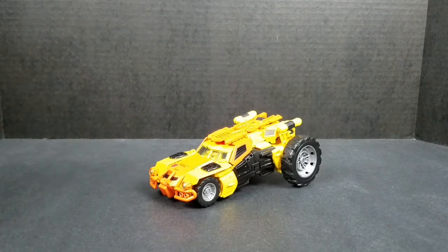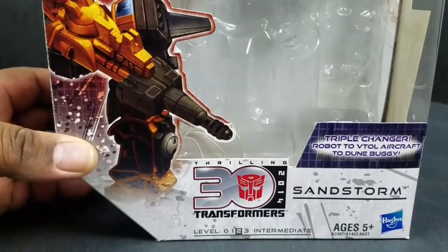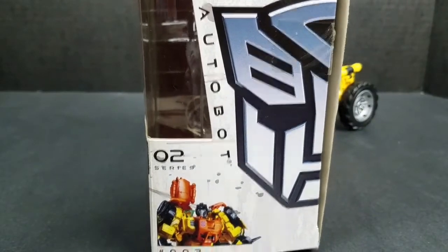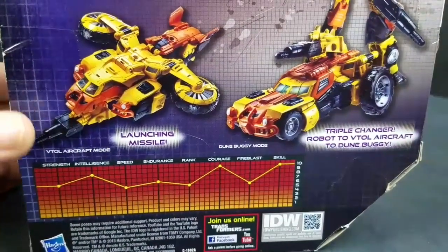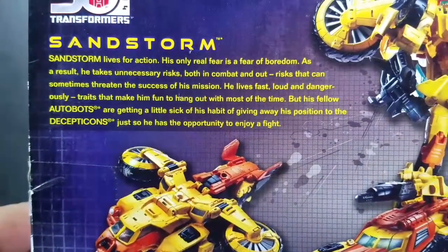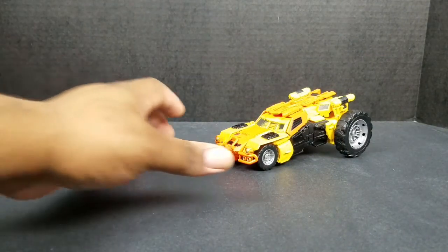Before we get into the figure, let's take a look at the packaging. Here we have Sandstorm. He is Transformers Generation, part of the Thrilling 30s. He is Series 2, number 3 of that series. Here are some tech specs: aircraft mode, dune buggy mode, robot mode, and there's his bio. He came with instructions, no card.